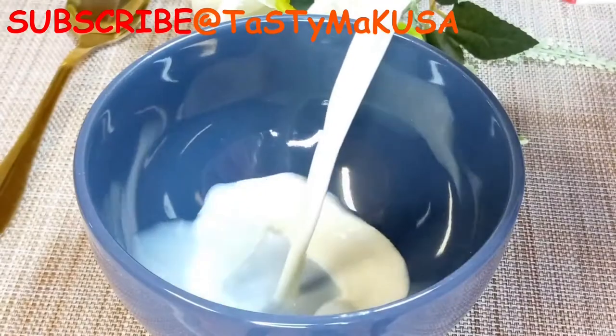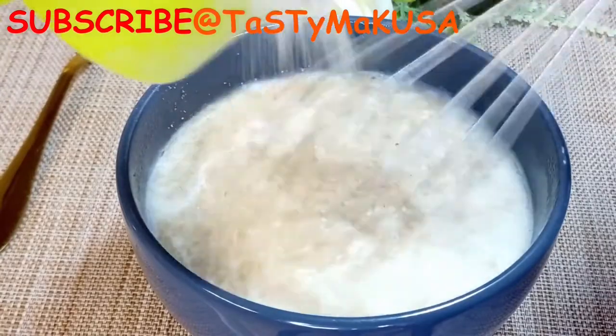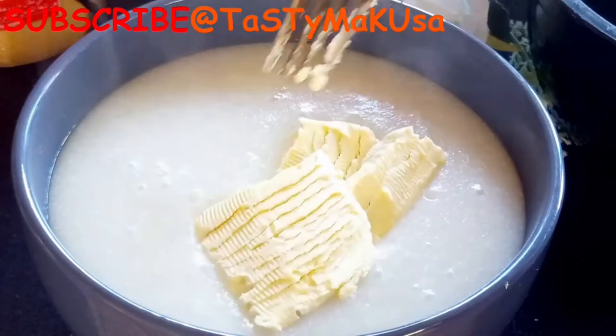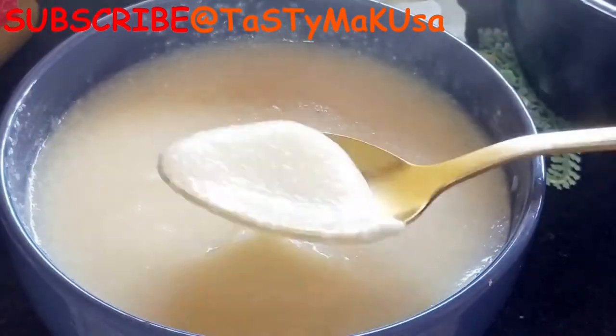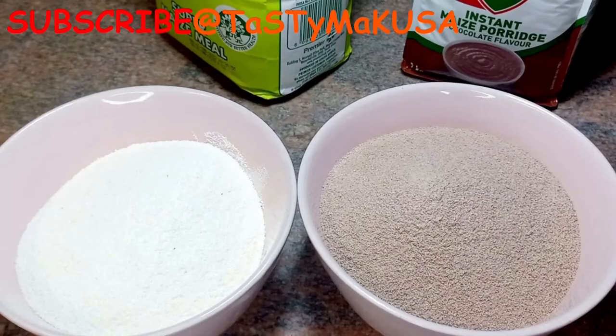Hi, Mac users, welcome back to my channel! Today we are making soft porridge — maize meal porridge. Soft porridge is a thick, sticky and warm type of food made by boiling or heating. It's often a breakfast type of food.